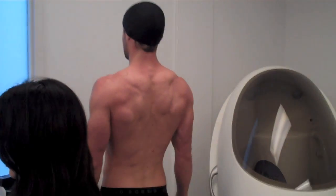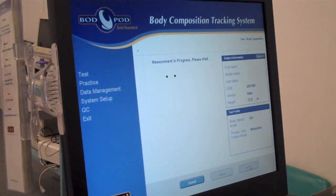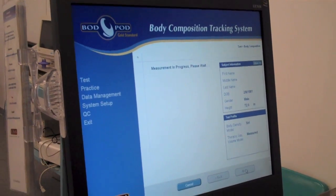So you have to get on the scale first. Hands down by your side, just look at the wall and hold still. Hey, your social's on the screen — you don't care if I get it, right?